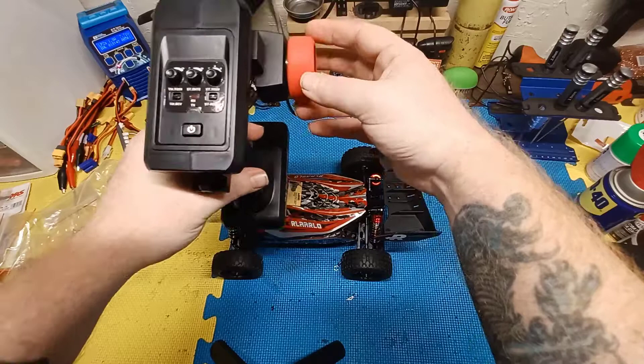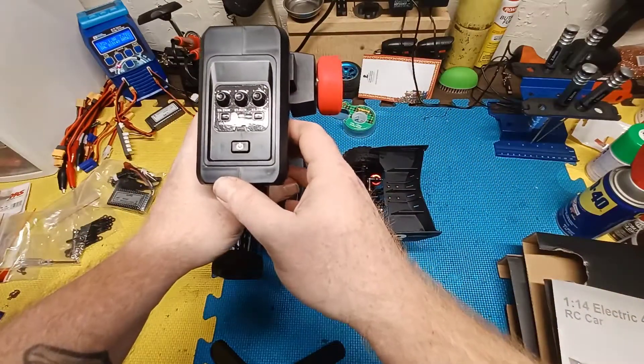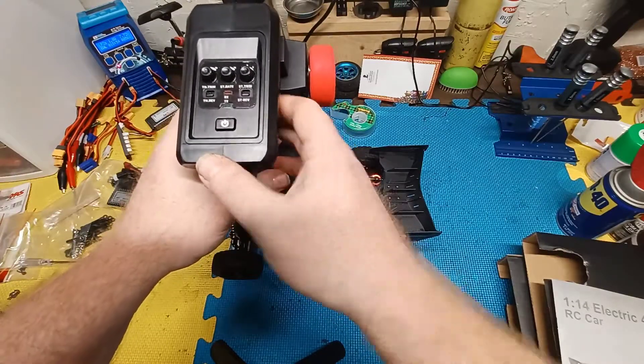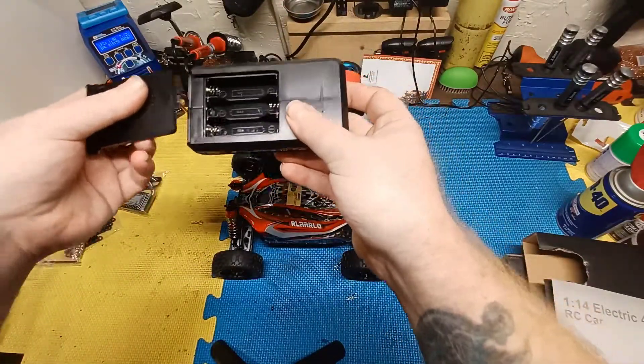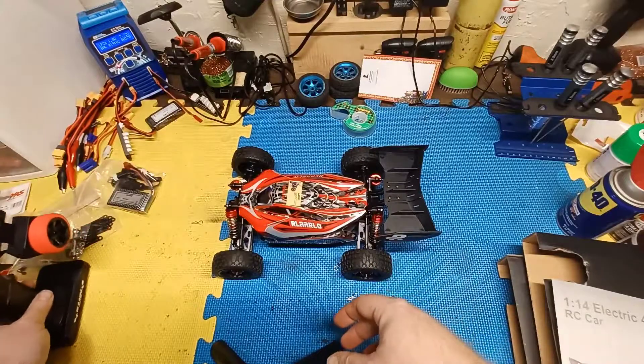The remote control is actually kind of small, but it seems good — we'll find out when we do the run. You've got your throttle trim, steering rate, steering trim, throttle reverse, steering reverse, and your power button. It takes three double-A batteries.